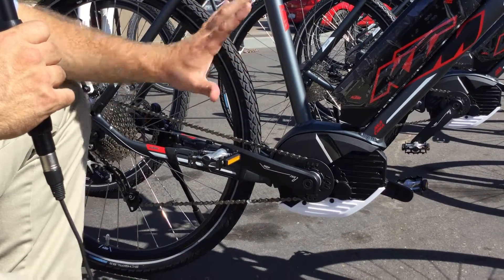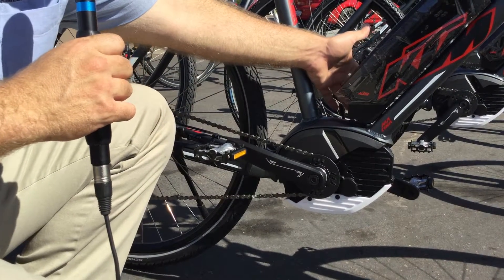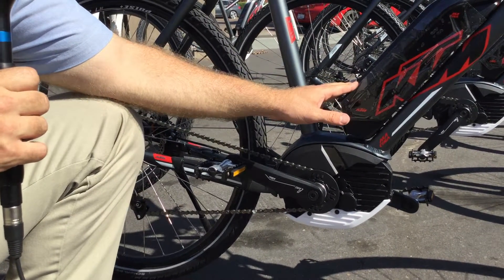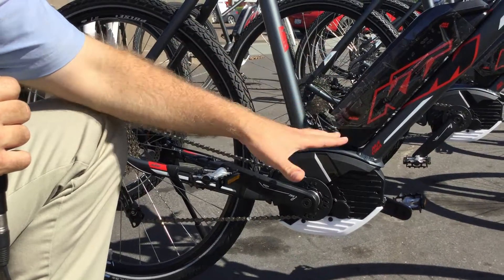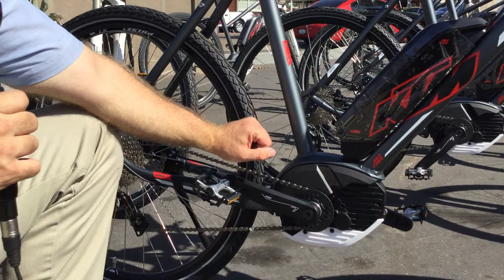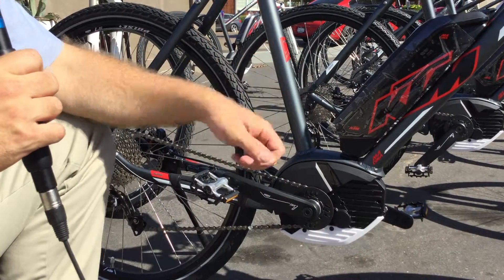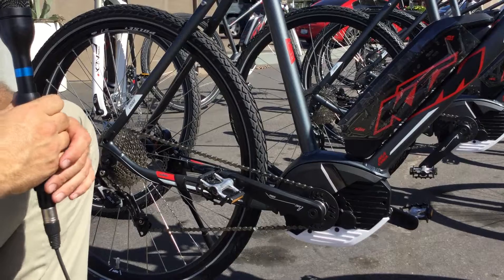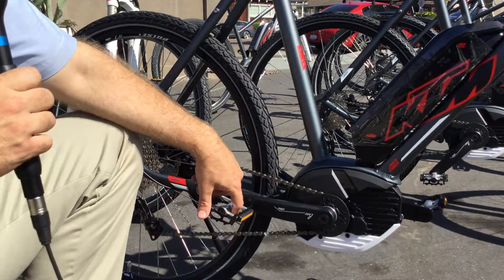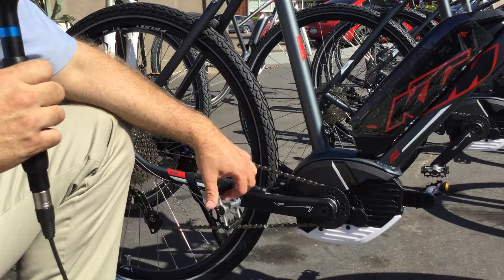So that is how you charge the bike — with a little plug on the other side that plugs right into the wall. This is a 36-volt battery, so it's going to draw from your 110-volt outlet. You don't need 220, you don't need anything fancy, just a regular wall socket. These bikes get about 30 to 50 miles on one charge, and the average recharge time is about three and a half hours.